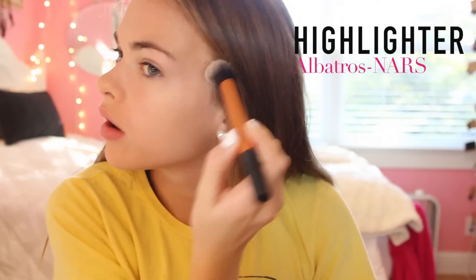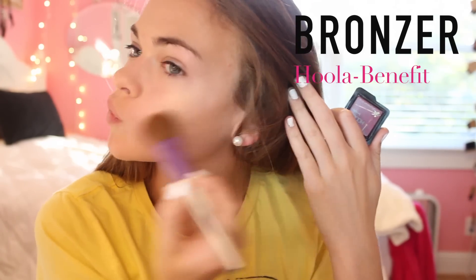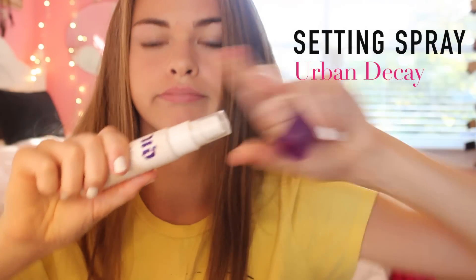Next, I'm putting on some highlighter because I'm obsessed with it and I think it looks super cool. Now, I'm going to bronze my face because that's kind of crucial for me — I'm really pale and contouring really helps me out. Now I'm going to apply some blush, which gives even more color to my face. And now I'm going to set all of it with my Urban Decay Setting Spray — this stuff is awesome.